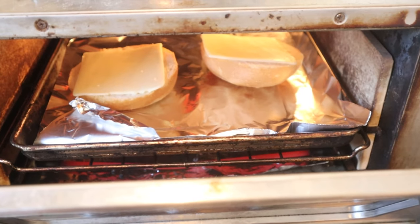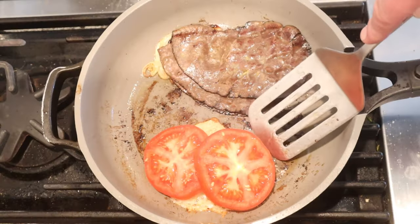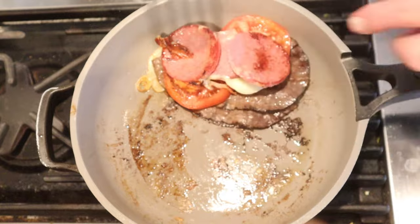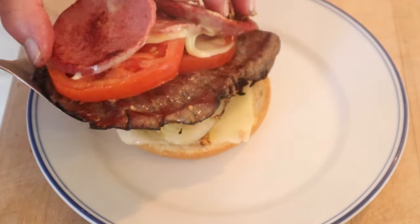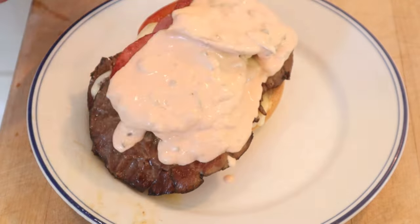Now onto a split kaiser roll, we add a slice of American cheese on each side and broil until melty. Now we take our salami and flip it over onto the stack. Then we put all that mess on our bottom bun, and then we top with our Schmitter sauce and our top bun.